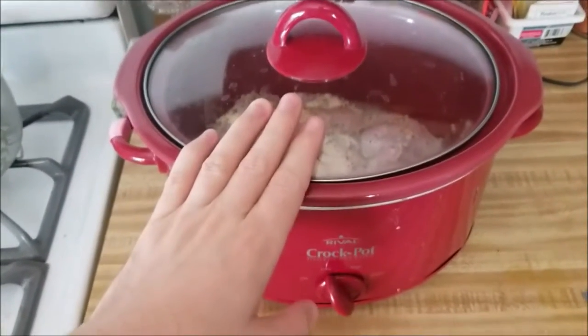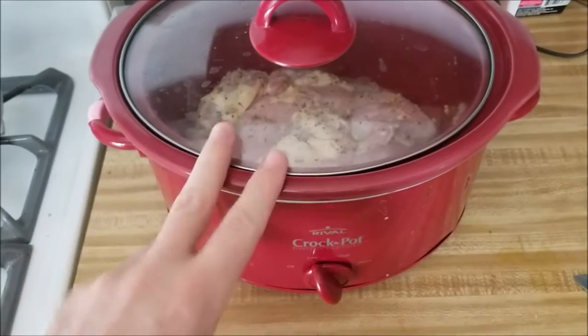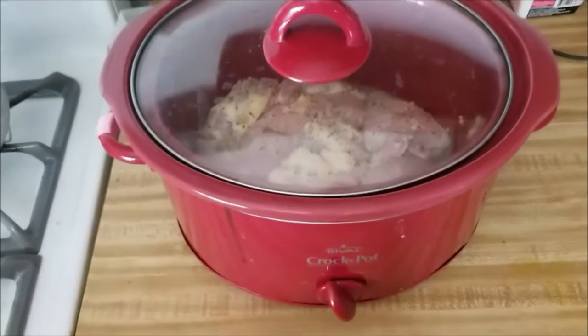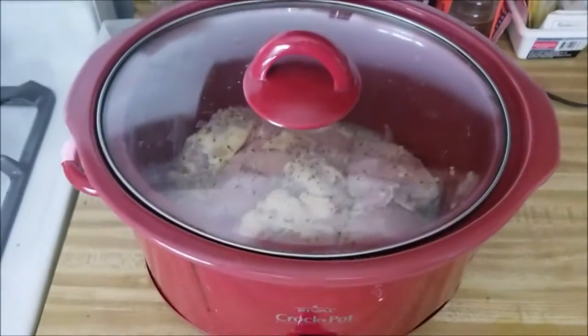We just threw a pack of chicken in the crock pot. We put juice from one lemon, salt, pepper, and some minced garlic in there, and put it on low. We're just gonna let this cook for a couple hours.